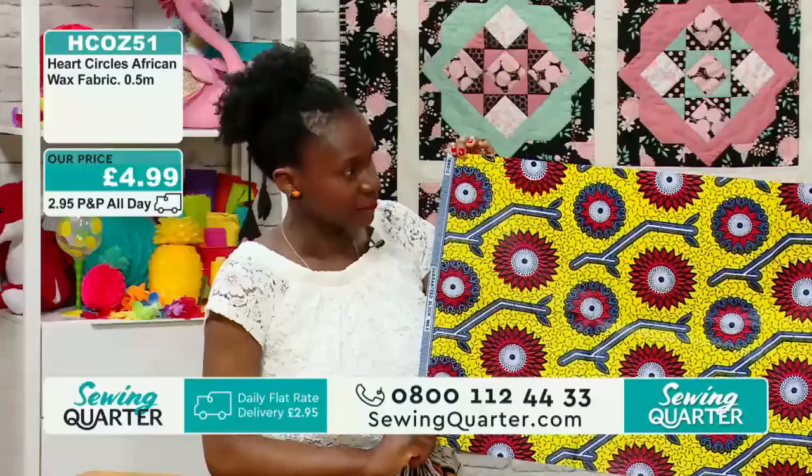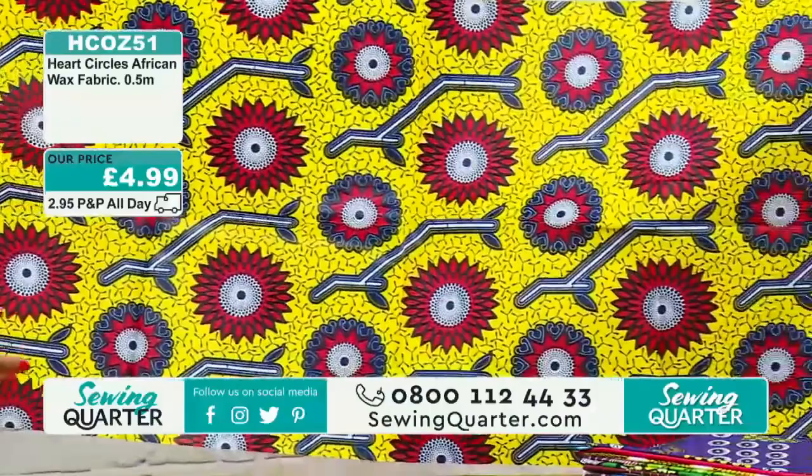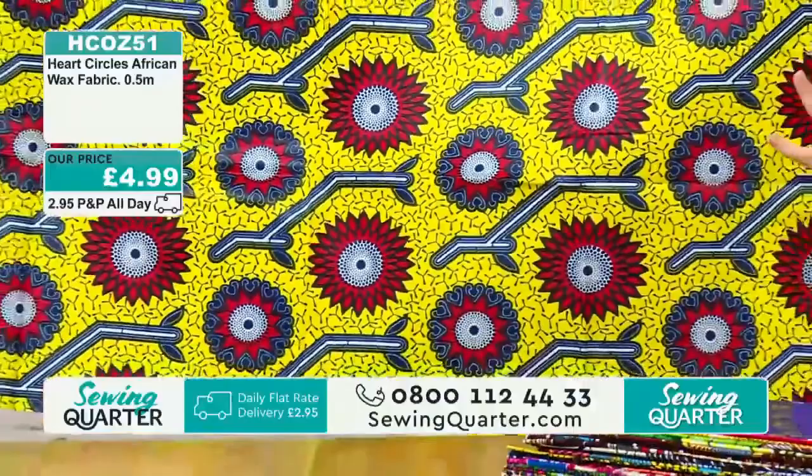Any tips for the sewing machine? I'd go for an 80, 90, or 100 needle — sizes 12, 14, and 16. Wash and press before you cut the fabric. Otherwise I don't think there's much else. You can wash this in your washing machine — no need to hand wash or soak. Put it in at 30 to 40 degrees, and away you go.